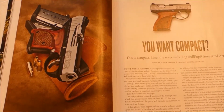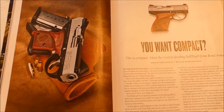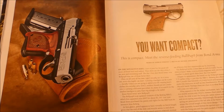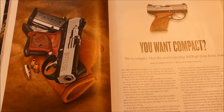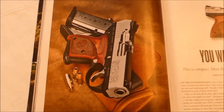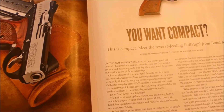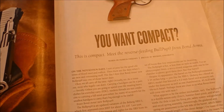Hey everybody, Film Rivers here. I just wanted to show you a quick article I saw in the Guns and Ammo magazine, November 2017. It's about a bullpup nine millimeter from Bond Arms.